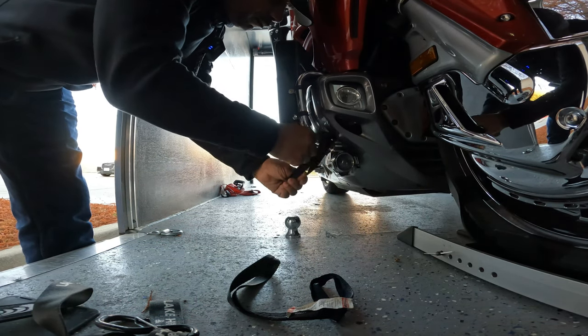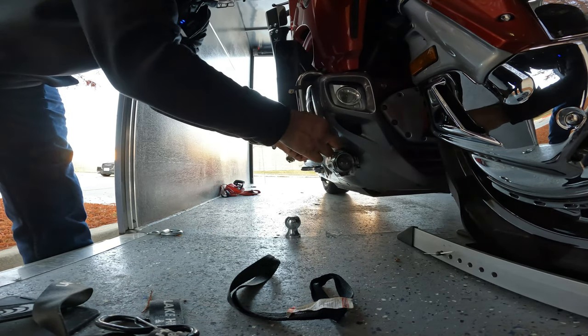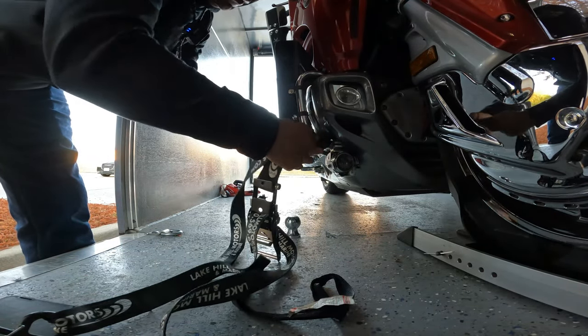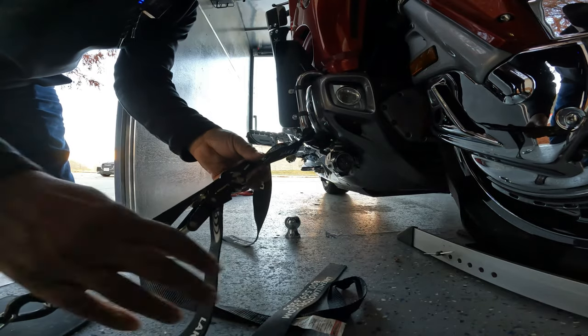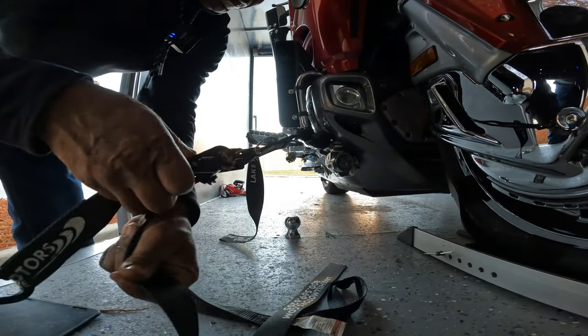I always strap my Honda Gold Wing on the crash bars. The bike pretty much holds itself up — it's locked into place, it's not going anywhere. So when I put the straps around the crash bars, that gives it a secure point on the front of the Honda Gold Wing. And that's where I strap my bike.